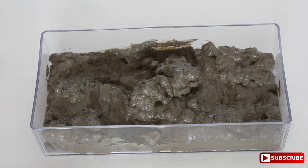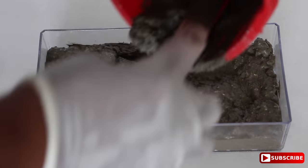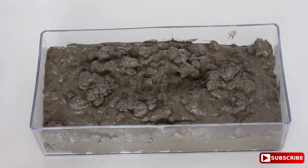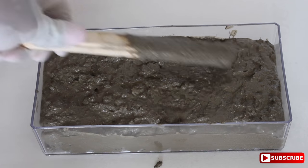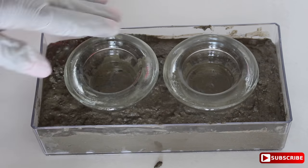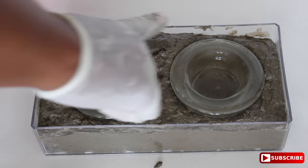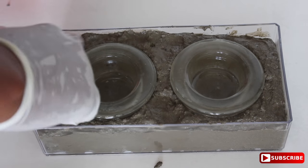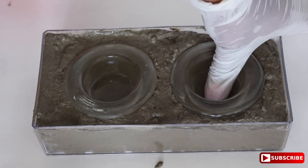Now we want to pour the concrete into the tray. You don't have to fill it all the way to the brim — just make sure it's at least three quarters of the way. Next, evenly distribute the concrete. Now it's time to add the tea candle holders: just press down until they're even with the top part of the concrete.